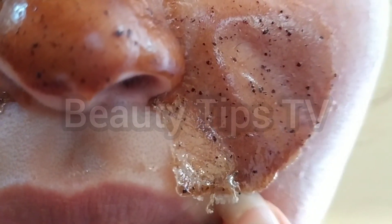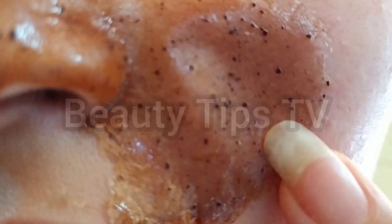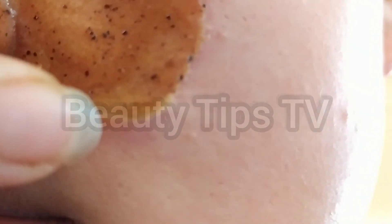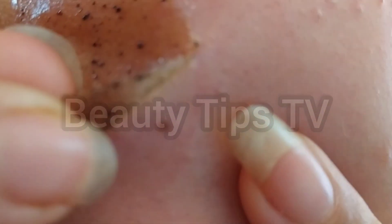After 13 minutes, look how it looks when it's completely dry. We're going to peel it off now.